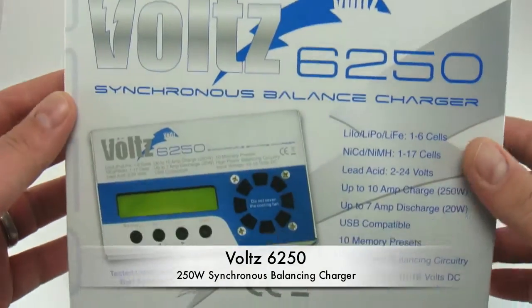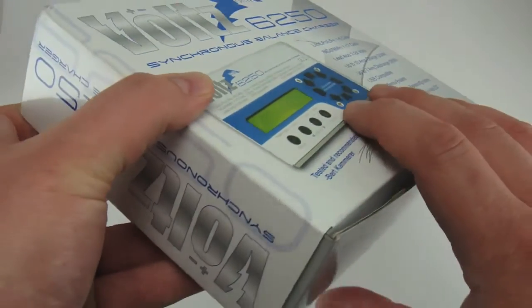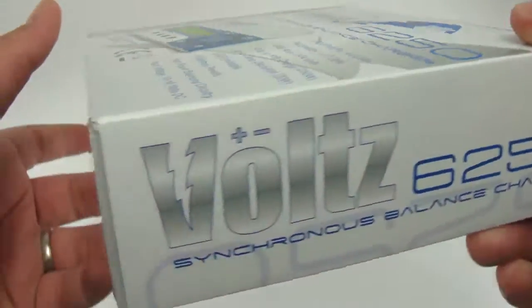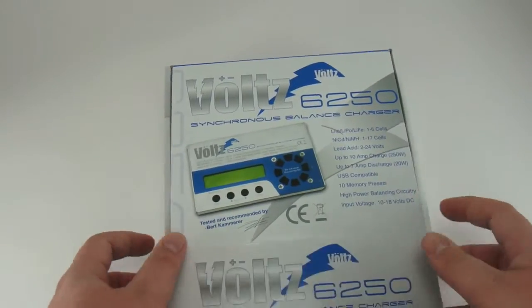New from Revco RC is the Volts 6250. The Volts 6250 is a 250 watt charger with a balancer built in. The balancing circuitry is very powerful, allowing the charge to happen very quickly.